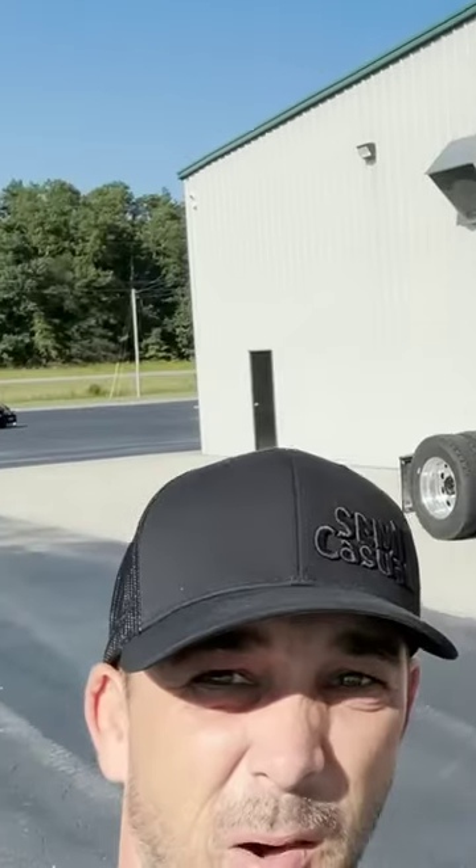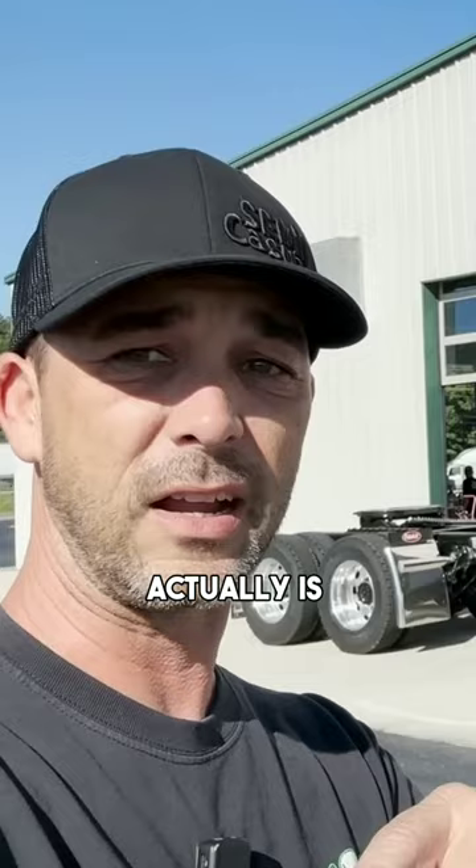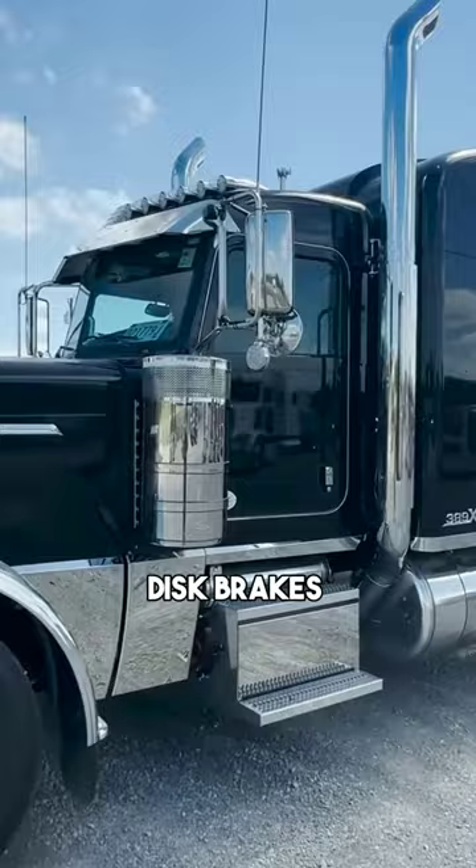We're going to find out what this big old hoss of a truck weighs. We've never actually weighed a truck to see what the weight actually is versus what it's stamped weighed. This truck's pretty cool — it's low air leaf rear suspension, a 5-inch car hauler, air ride front axle, disc brakes all the way around. This truck is super loaded up, really nice spec. This thing's pretty heavy duty.